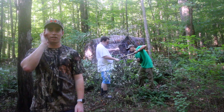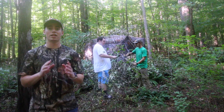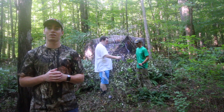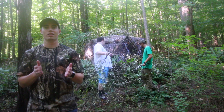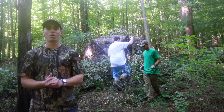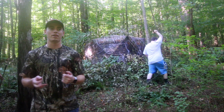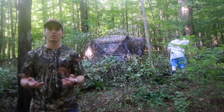I would recommend setting this up in your yard first in the daylight. I tried to do it at dusk on the land I hunt and it didn't go so well, but when I went home and set it up in the light it took me two minutes. So definitely practice in the daylight first.